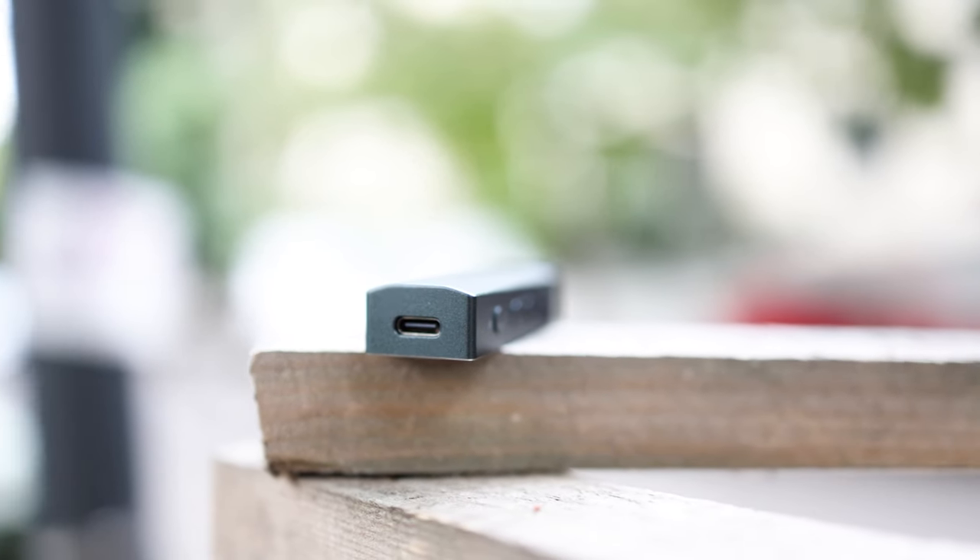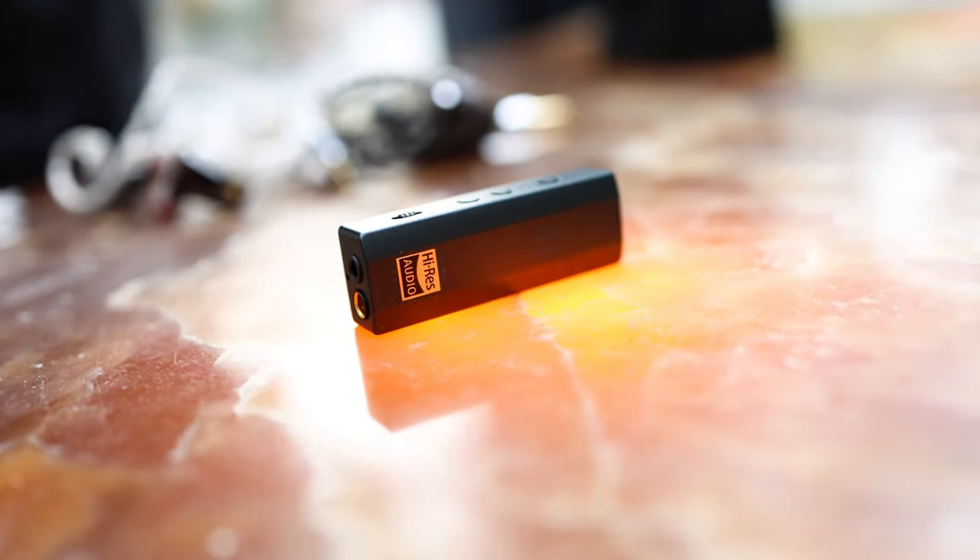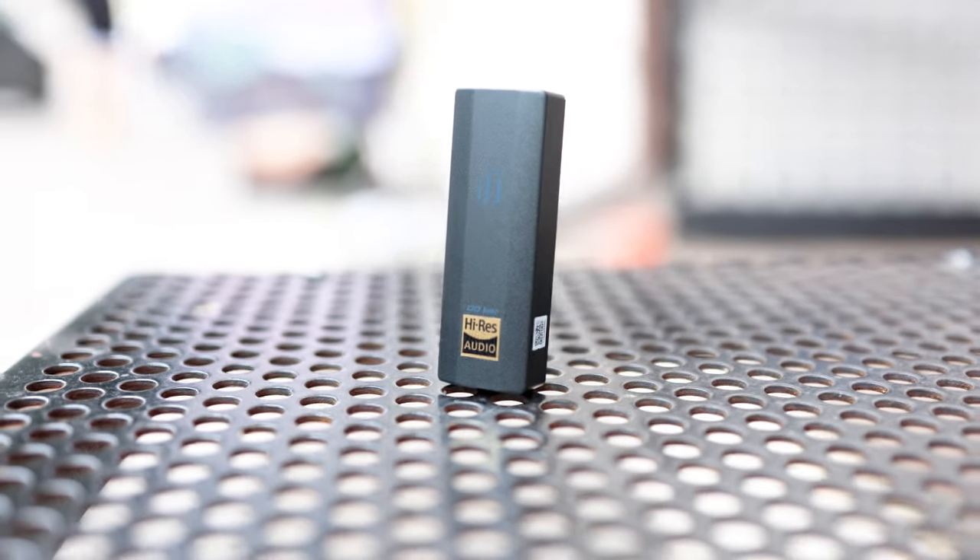This is a tiny device. Some reviewers have called it large, and it is large compared to most dongles, but it is quite tiny compared to a full-sized DAC amp. It has a USB Type-C input at the top, and two headphone outputs at the bottom: one in the 3.5mm single-ended format and one in the 4.4mm balanced format.